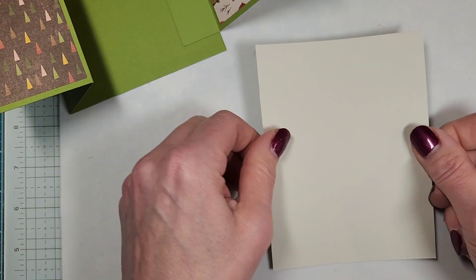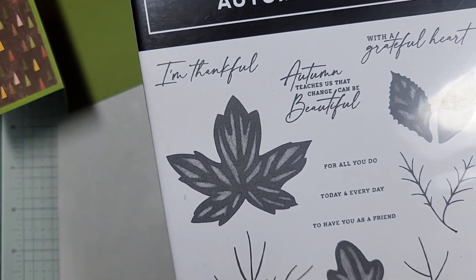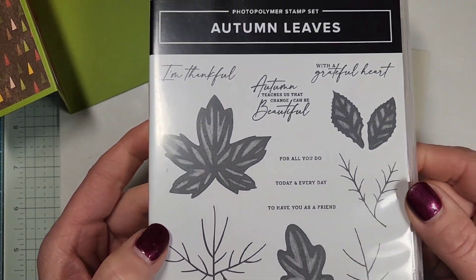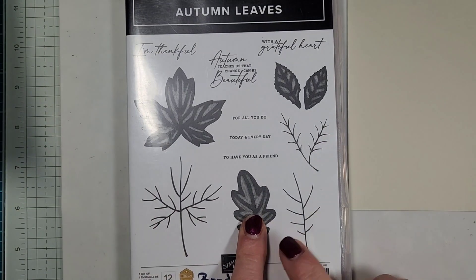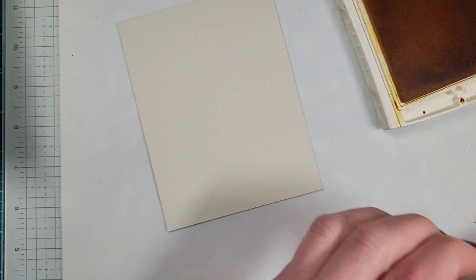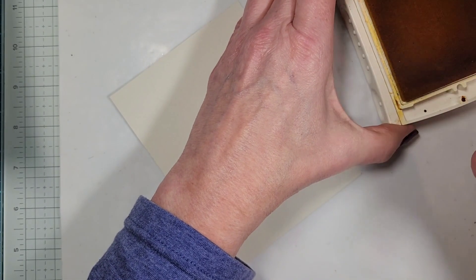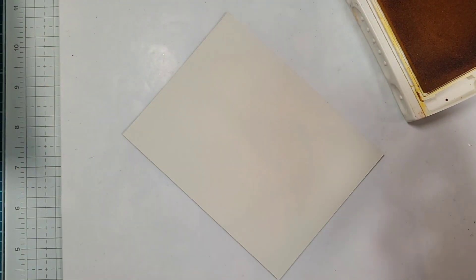Let's go ahead and decorate the inside. I'm going to use this little leaf stamp. This is a carryover — it's in the main catalog still and also available online. This is Autumn Leaves. It's a really pretty set and I'm so glad it carried over. We're going to be using the leaf and then the branch — it's kind of a two-step stamping. I find it's easier to do the main leaf first and then do the little sprig on top. So we'll do this in Crushed Curry — it's a well-loved stamp, look how stained it is!